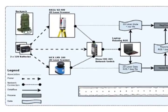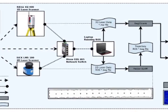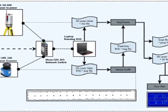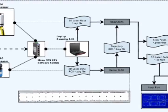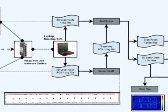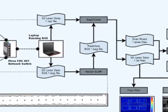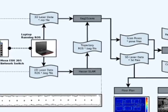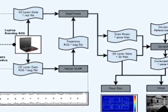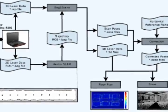The two 12V batteries provide power to the two laser scanners, which in turn communicate with the laptop via the network switch. At runtime, each laser acquires data. The 2D laser data is fed as input to a Hector SLAM ROS node which publishes a 2D trajectory, recorded into a ROS bag file. The bag file and the RxP files containing the 3D data acquired by the 3D laser scanner are used as input for the back-to-scans program, which uses the given trajectory to register the 3D scans. The result is a registered point cloud containing the .3D files and .pose files.